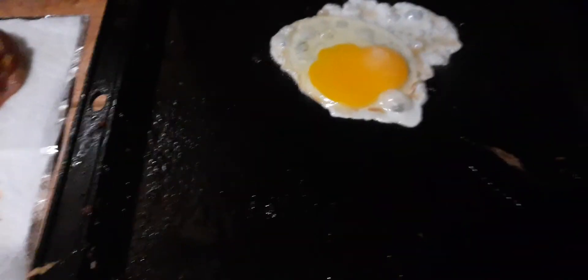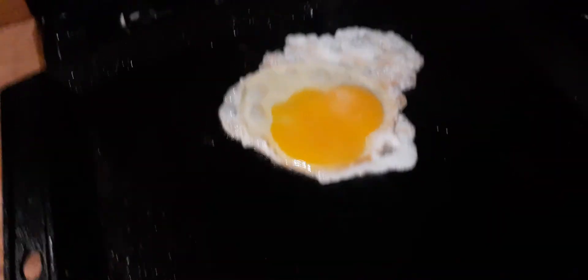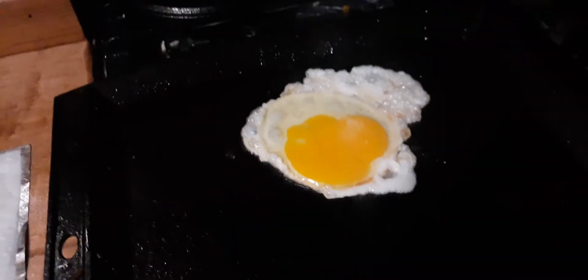My next feat is going to be some light, fluffy fish — which they also say not to do. Tomato sauce I probably won't do because I know that can hurt the finish. But eggs are not an issue at all.